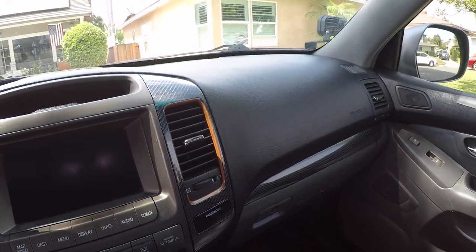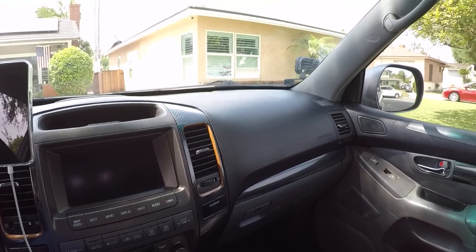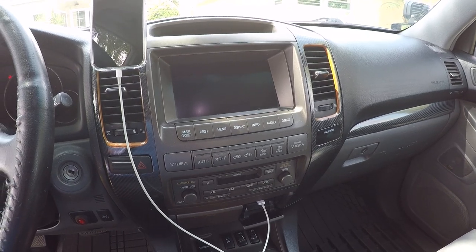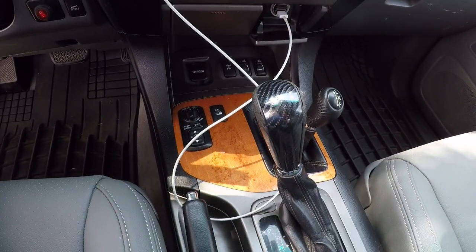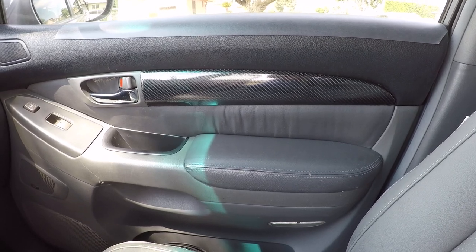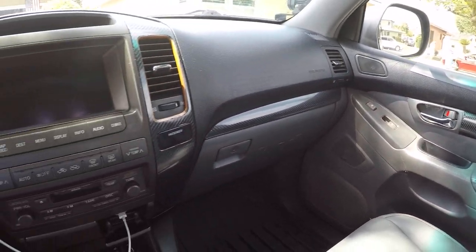The dashboard was replaced in 2017, the last year that Lexus had the program to replace dashboards for free, so I was able to get that. Recently I did the vinyl wrap on all of the fake wood trim — I didn't do a great job but it's good enough. I still have a little spot to be done. I also did the shifter, and on the doors you can see the vinyl wrap for the wood trim as well.